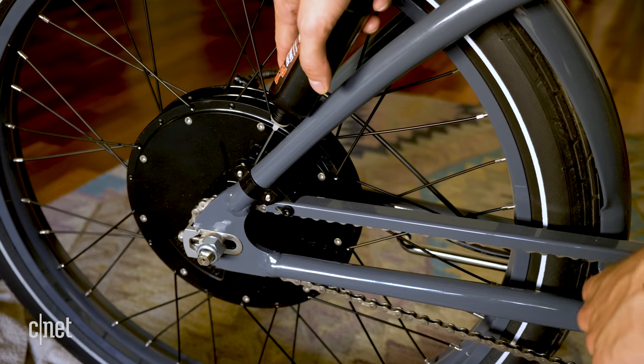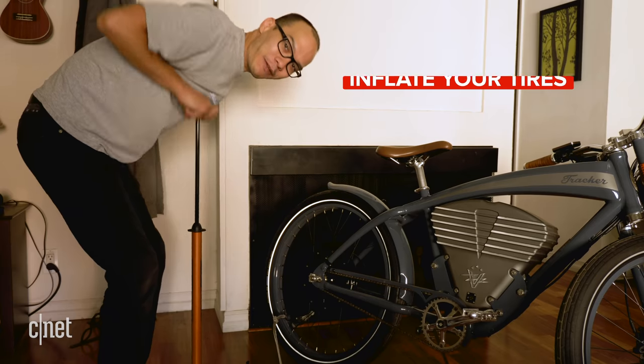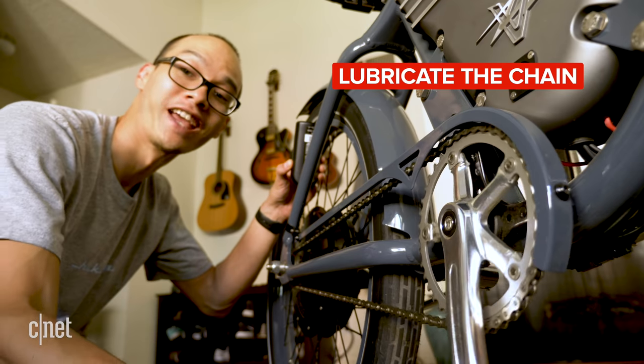Next, make sure your bike is in tip-top shape. Some basic maintenance that you should do on any bike, electric or not, will go a long way towards extending the battery's range. Before each ride, make sure you inflate your tires to the recommended pressure level indicated on the side, and lubricate your bike's chain every few weeks.